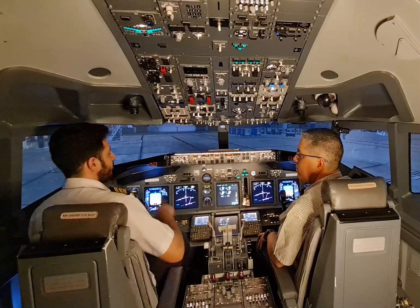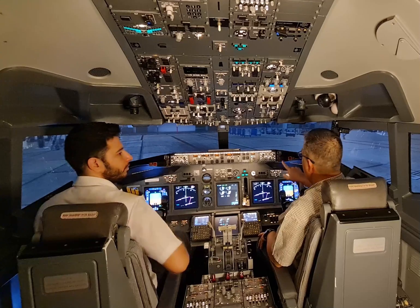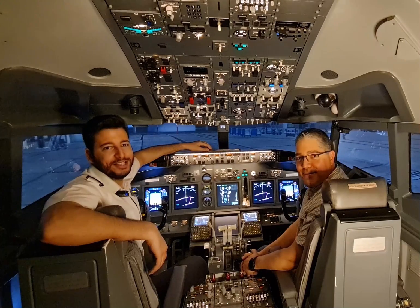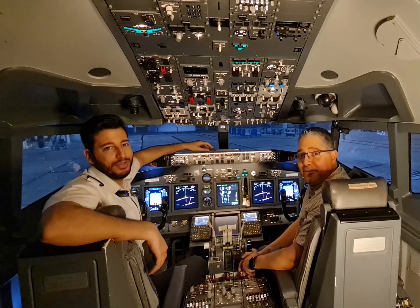Now it's time to check the recall. Can we check the recall, Marco? Thanks for watching, guys. We hope this video was informative. Stay tuned — next video we'll do the before taxi checklist and we will taxi to runway 30R here at Dubai International Airport.